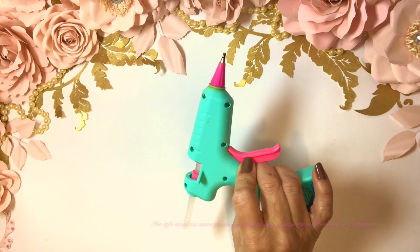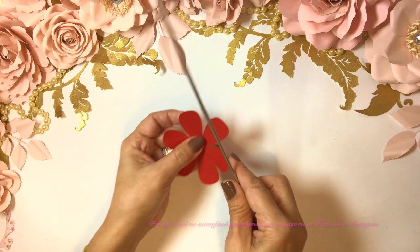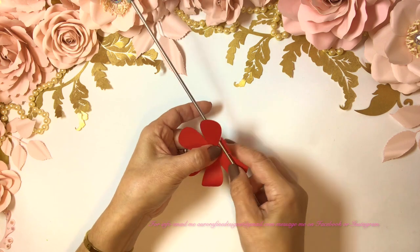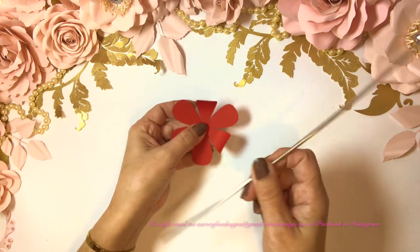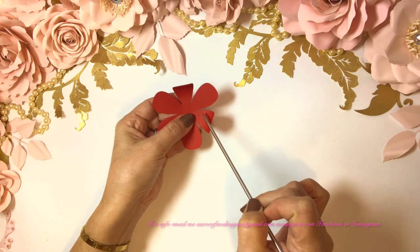And of course a glue gun. So let's start with our center. I always begin with top and bottom.